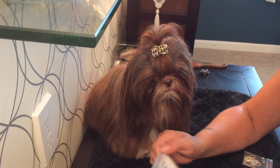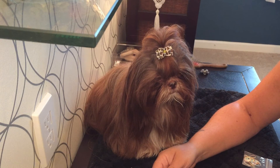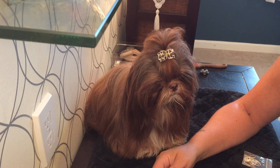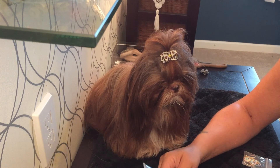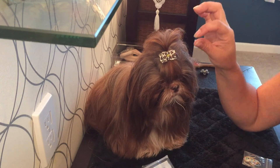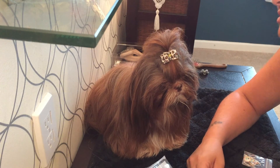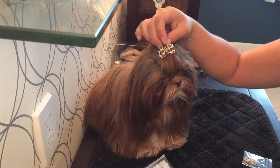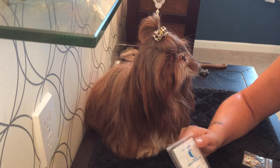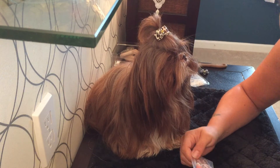I prefer the latex over the non-latex for two reasons: I can get the non-latex in the color and size I want, but when you snip the latex bands out of the top knot with your banding scissors, the non-latex variety tends to get stuck around the top knot like you've never snipped it, so it takes a little more work to remove.